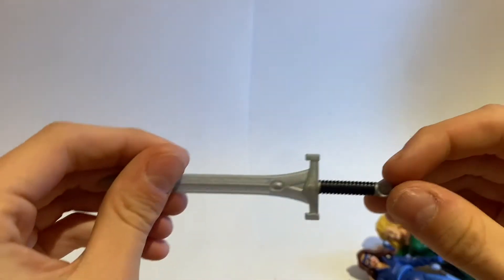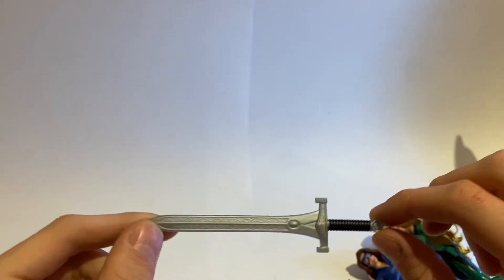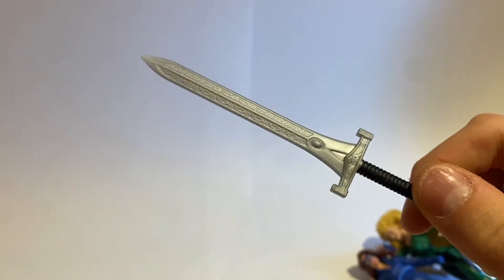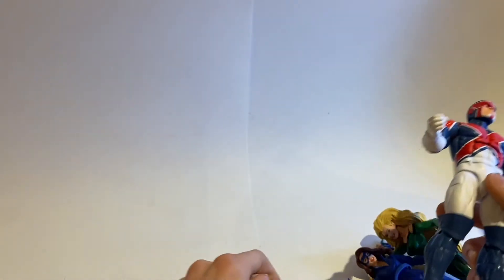And of course Excalibur the sword, which is awesome. It does look a little cheap — I wish it was more of a chrome silver — but that's what paint is for. You get a lot of cool texturing on it, which is great. He comes with the opposite hands he already has on — two grips and two fists. That is the accessories.